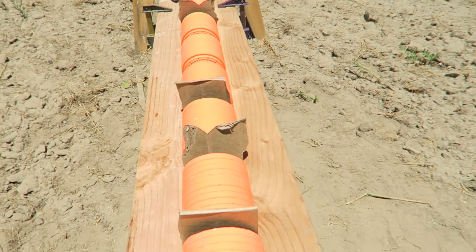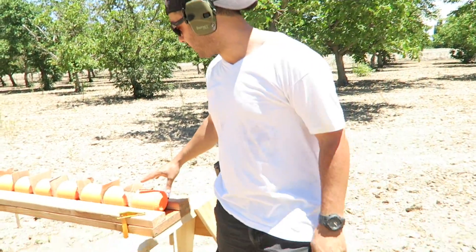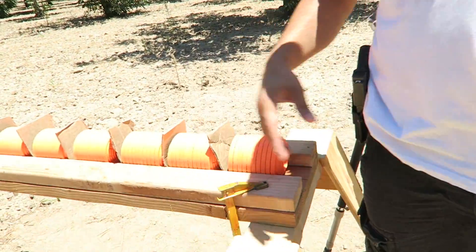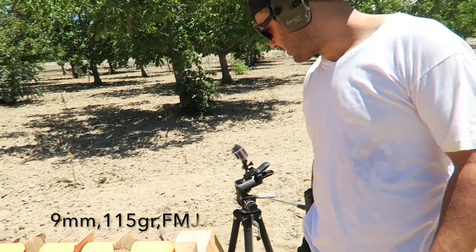I didn't mention how many I actually have lined up — there are 80 of them lined up in sections of 10. We're going to go ahead and see how many it takes to stop the 9 millimeter. Let's get busy.